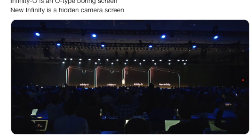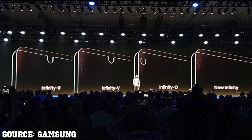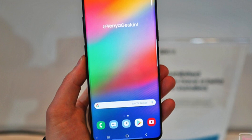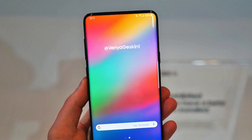Samsung announced its new display technologies at the developer conference — the Infinity V, U, O, and the new Infinity display. Out of all these, we would love to see the new Infinity display on the Samsung Galaxy S10 — that has no notch, no hole, nothing. It's just a complete display with everything hidden.